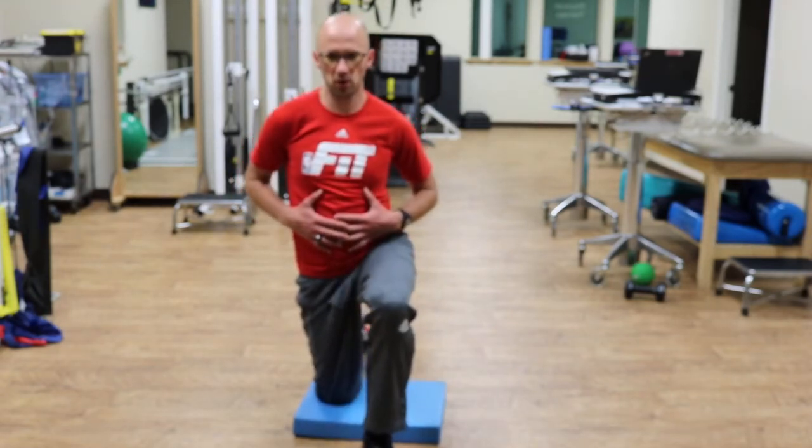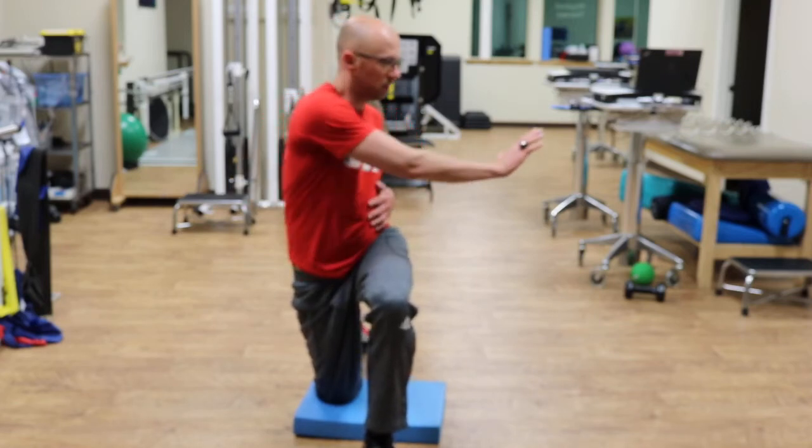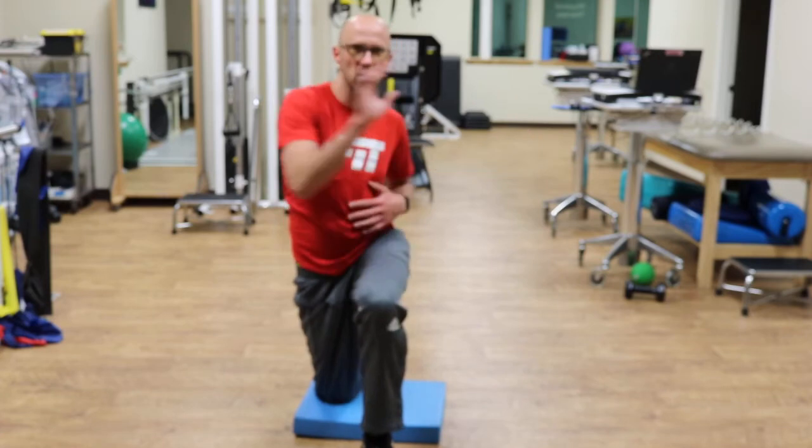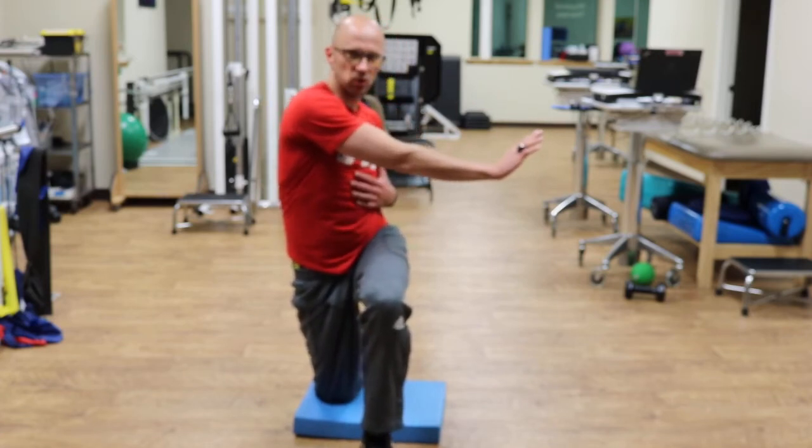Then breathe in nice and easy, and let out a long sigh as you do so. You're going to reach across, keeping the arm close to the body. You're going to feel your pec work and feel a little stretch in your mid-back.